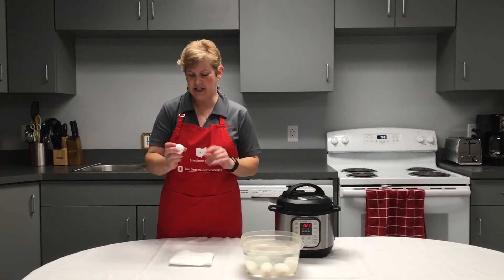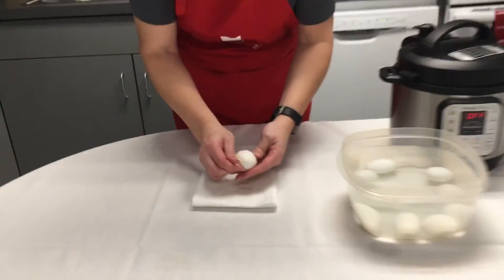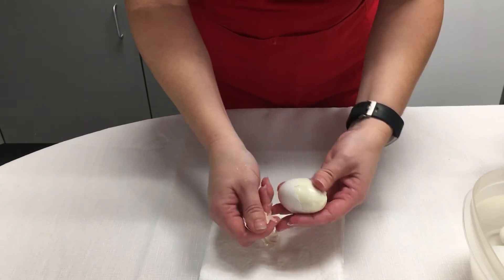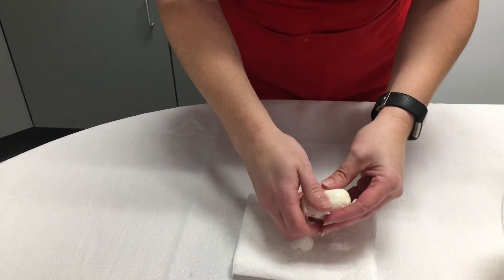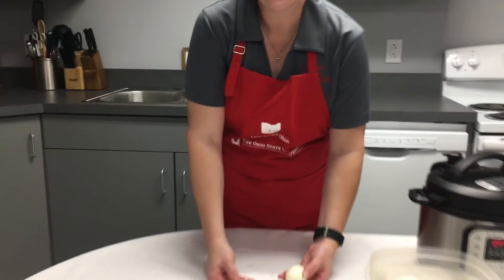Our six minutes of cooling has elapsed. I just want to show you how easy these peel — how nicely they peel with the electric multi-cooker. These were newly purchased eggs, and it's just peeling right off. There we go. Hope you enjoy!